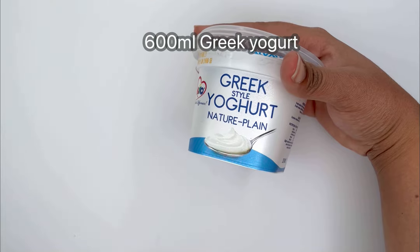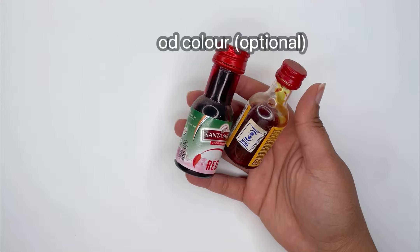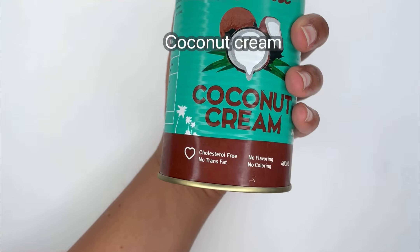600 milliliters of plain Greek yogurt with the option of food colour, though I'll show you an alternative in the middle of the video. And some coconut cream — you cannot have a Swahili dish without coconut cream.